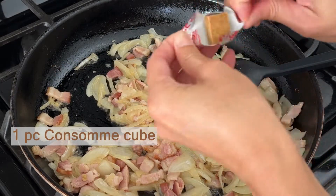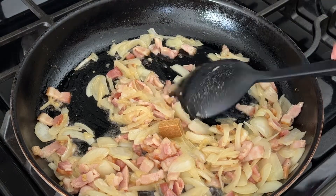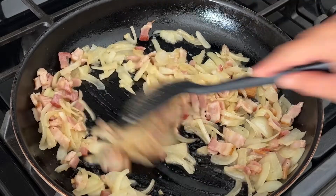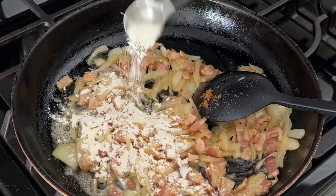If I don't have these consomme cubes, I'd use vegetable cubes instead. Basically, I want to add some vegetable and chicken based umami flavor here. Turn it down to low heat.